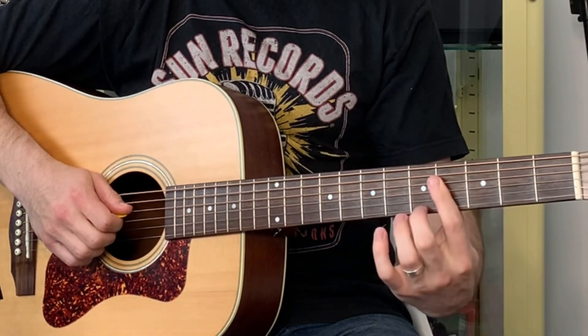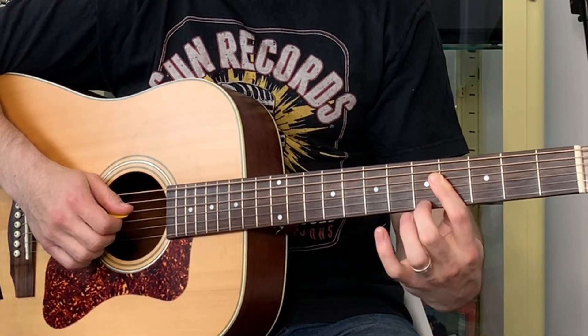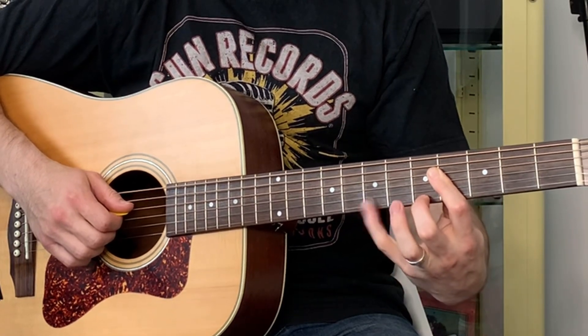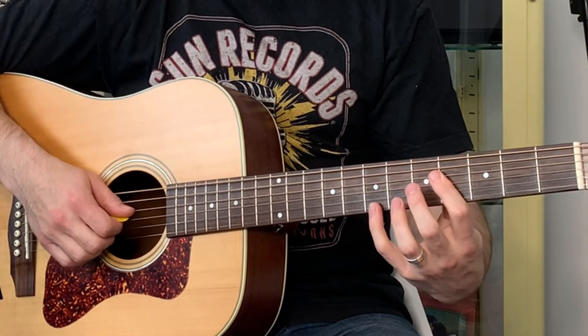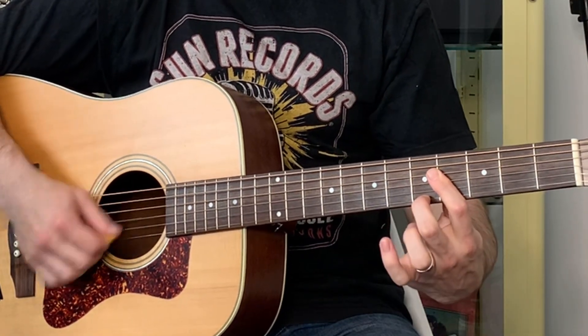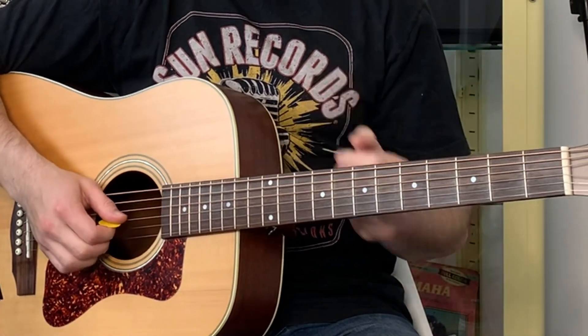We hop to the same chord shape as the A7 but from the fourth fret — put your finger right across and have your second finger ready. This time reach to the seventh fret, so we've got four, four, four, seven. We strum that twice and go back to that second finger. That's bar five.